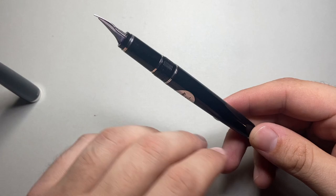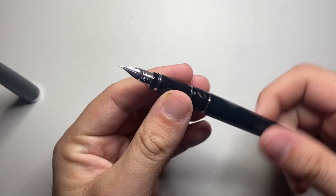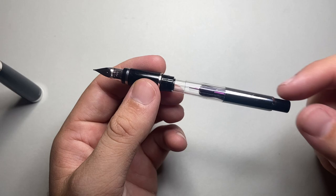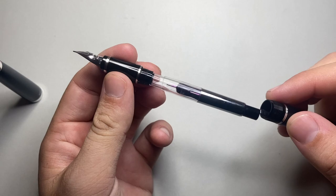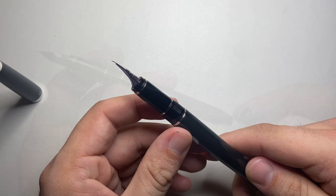The pen is made of resin and steel, and there are a couple of different colour options available — more in Japan than here in Australia. It's brass-lined, so it has a nice solid feel to it. It is a cartridge converter pen with a proprietary cartridge converter, and it's all beautifully made as you would expect from Pilot. Pilot do things well — they've been around for a long time and know what they're doing.